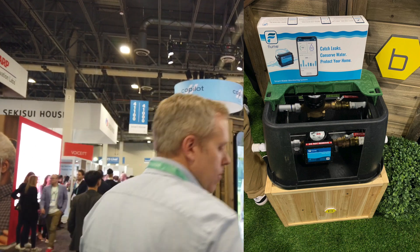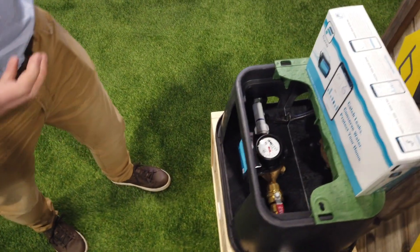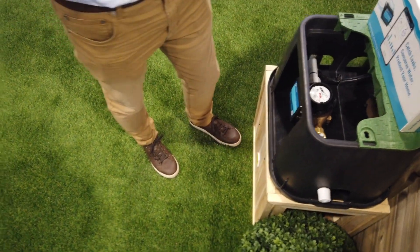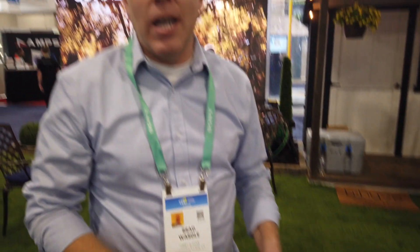We've teamed up and partnered with Flume — we had an announcement come out today. Flume is a great device that straps to an existing meter. You don't have to do any invasive cutting of pipes. The Flume device just straps onto a meter, connects to your phone, and gives you alerts of water usage — how much you're using, if you have a leak, if water's been running too long. You can set limits or thresholds for the day or month. The nice thing about teaming up with an irrigation controller is that now we know indoor versus outdoor use. The XR device will also be able to tell you how many gallons you used when you ran Zone 2, Zone 3, Zone 4, giving you a per-zone gallon-per-minute usage and total gallons used.